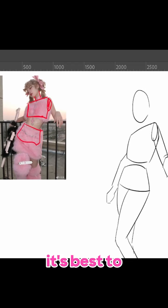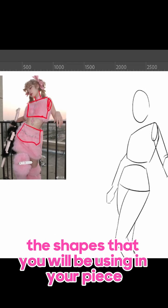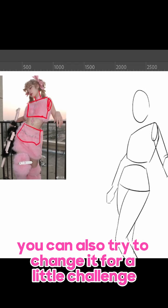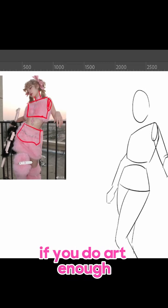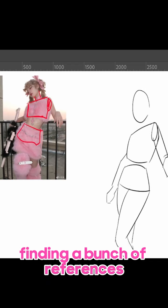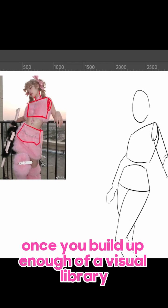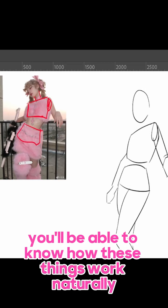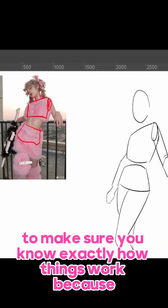If you're just starting out, it's best to trace over the actual reference you're doing to build the shapes that you will be using in your piece. You can also try to change it for a little challenge, like how I'm changing the legs. If you do art enough, you'll be able to change poses and stuff relatively easily, or even change the outfit. Once you build up enough of a visual library, you'll be able to know how these things work naturally, but it's still best to use reference photos to make sure you know exactly how things work.